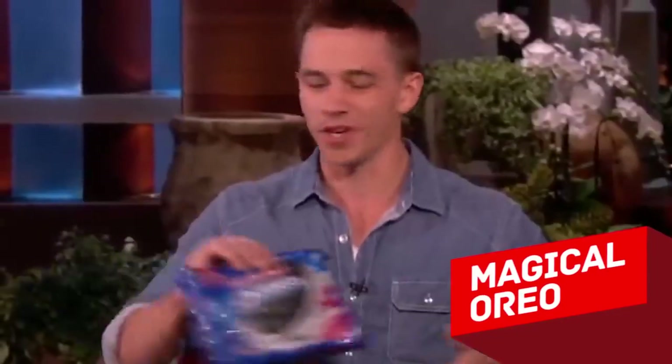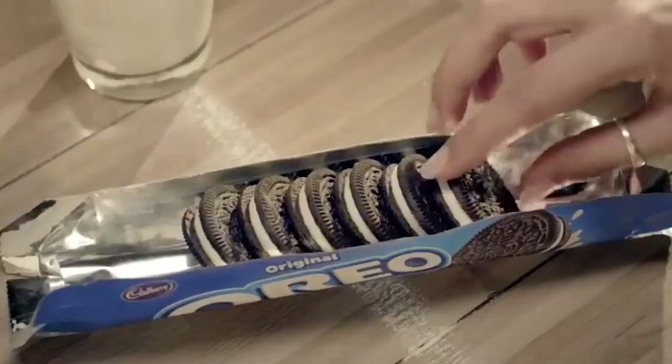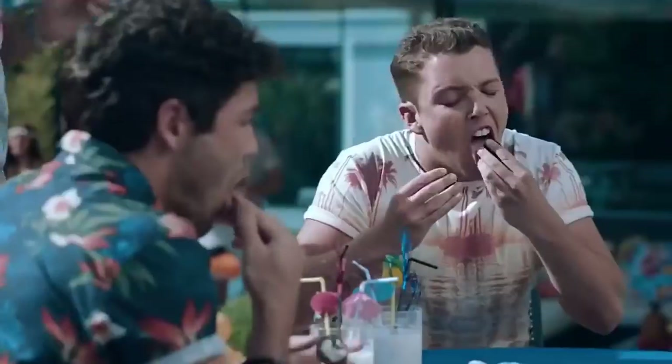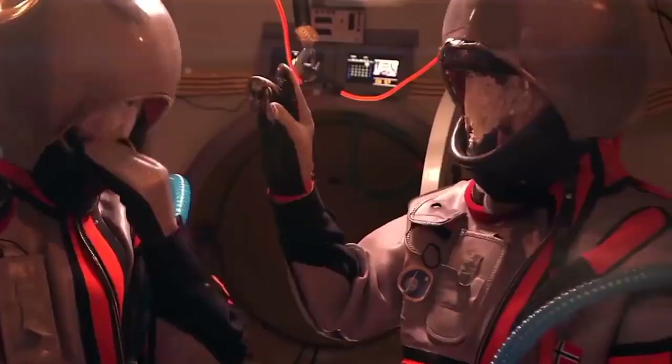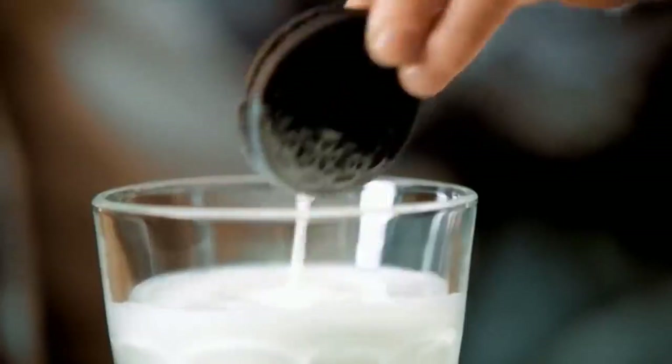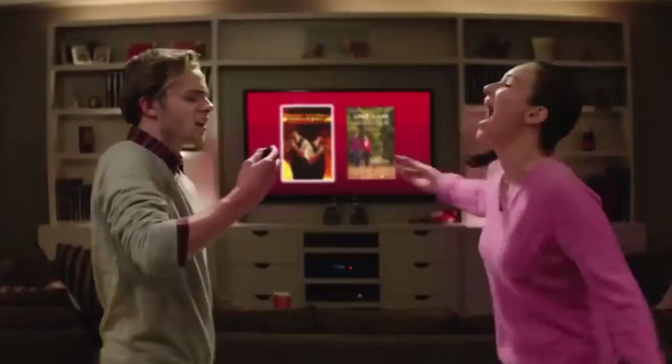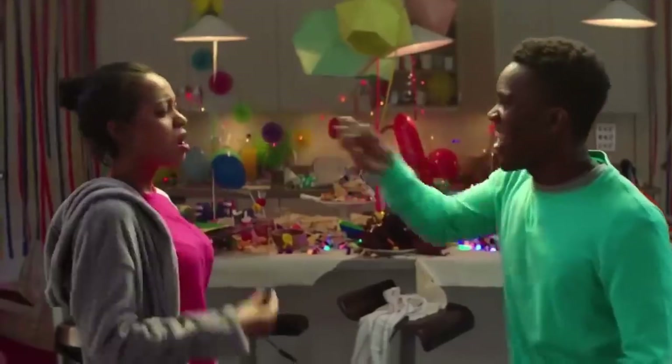Magical Oreo. Do you like Oreos? Of course, who doesn't love them? And how do you prefer eating them — taking a big bite, or as the manufacturers advise, dividing it into two parts and licking off the cream? Or maybe you shove a whole cookie in your mouth? Some people just eat the cream and then put the cookies back together and return them to the box — what a despicable thing to do.